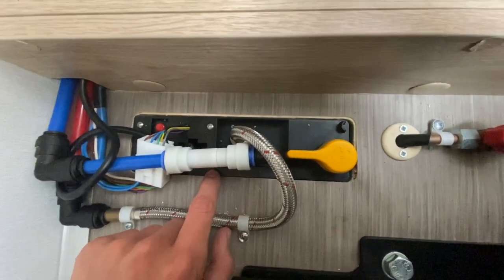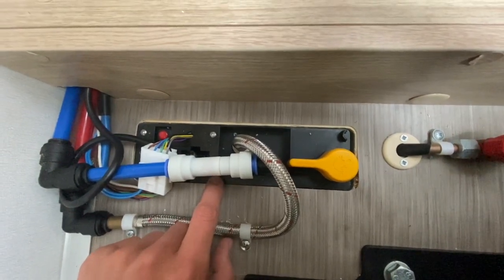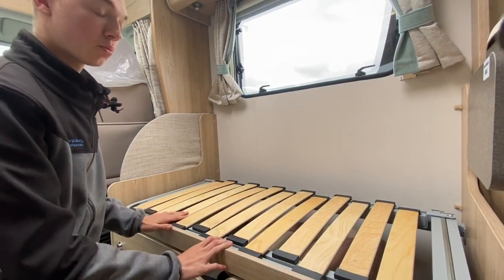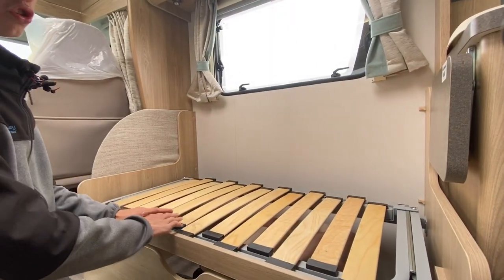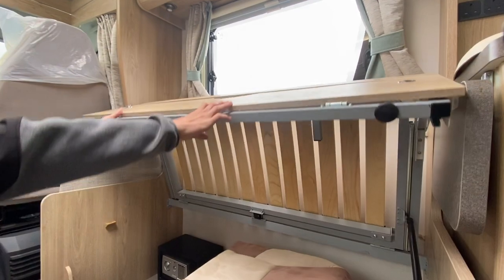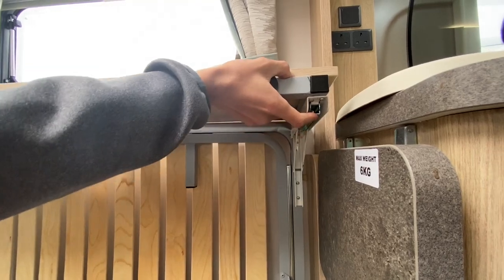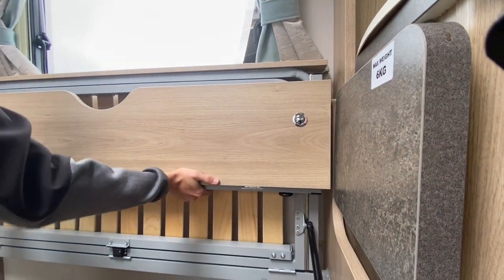This allows the boiler to complete its full shutdown cycle without interruption. To make your rear travelling seats, which are located underneath your lounge, take the cushions off and put them onto the double bed at the back. Lift the bunk up — you've then got two clasps underneath. Push the board up, push in, allow it to push down and click back.